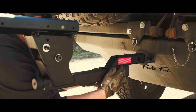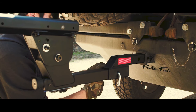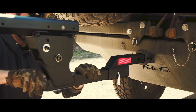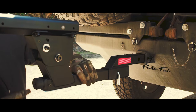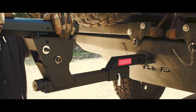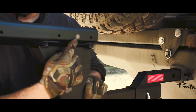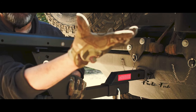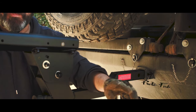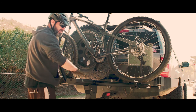You get a hitch pin, a lock, and also a high-speed bottle opener — nice touch. Drop the lock on there, put the weatherproof cap over it, and done. Now you can take the tensioner and apply tension. There's also a hole for an Allen wrench to really ratchet it down, but this is already not moving. A little letter sticker indicates the side of the foot to attach here — just two bolts per side.